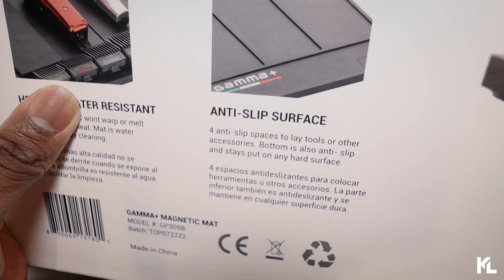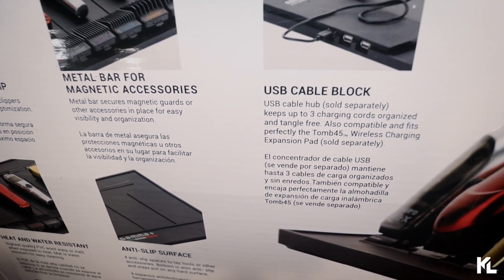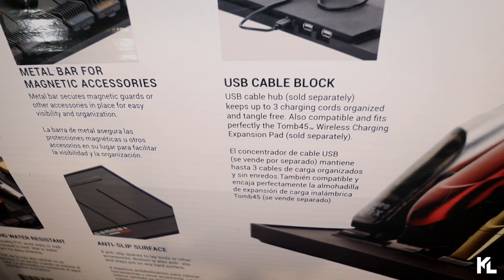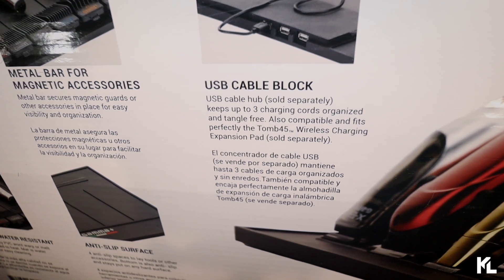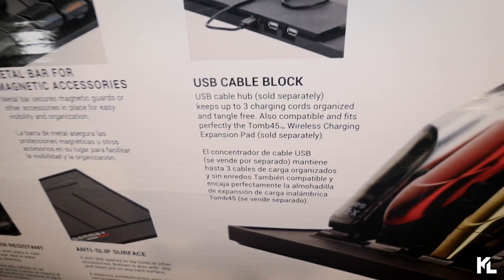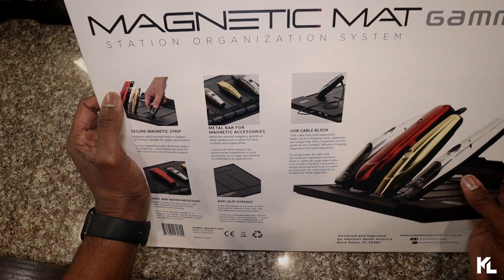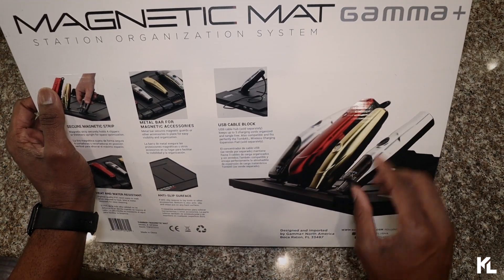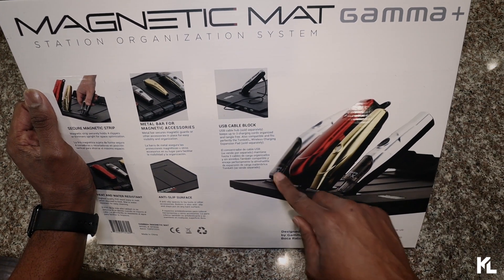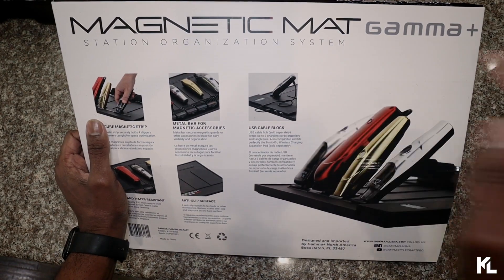The last description reads it's a USB block — USB cable hub sold separately, keeps up to three charging cords organized and tangle free, also compatible and fits perfectly with the Tune 45 wireless charging expansion pad sold separately. On the right side you see a picture of the mat and the clippers being held upright on the magnet strip. That's pretty much everything on the box — let's get this thing open.